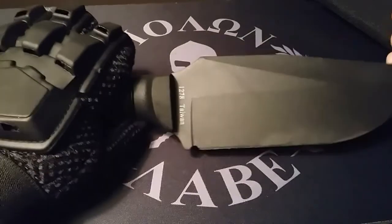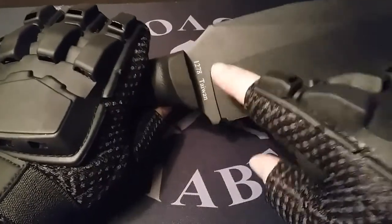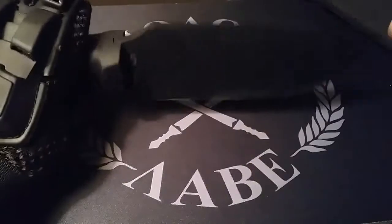It is made in Taiwan, but don't let that scare you away. This is a very decent blade.